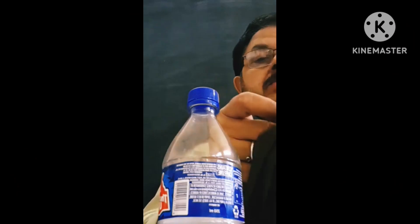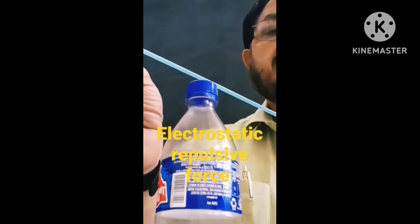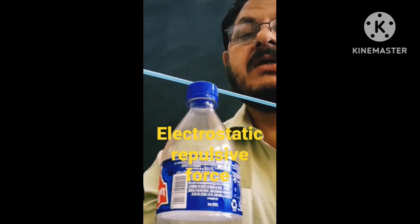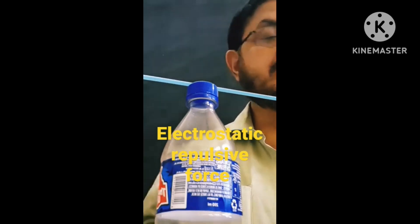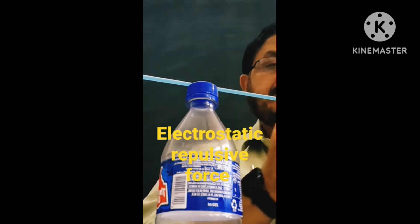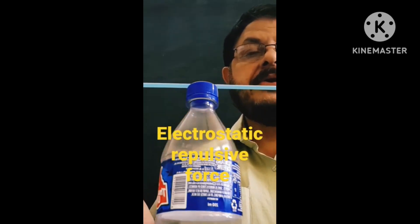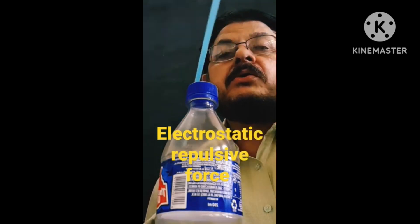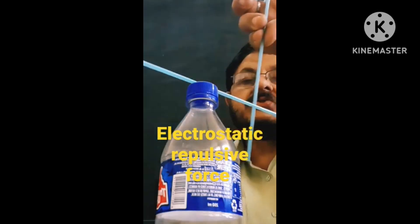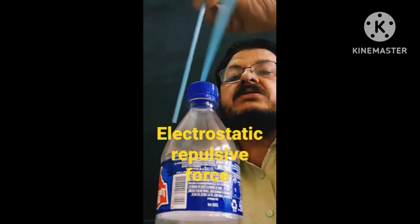The straw is being charged by rubbing it with a flannel cloth. I have kept one straw on top of the bottle cap and another straw also rubbed with the flannel cloth, just to see the force of electrostatic repulsion. It's a wonderful demo to show repulsion — the straws start moving. There is also torque experienced by the straw. Electrostatic force of repulsion is the main force in this demonstration.